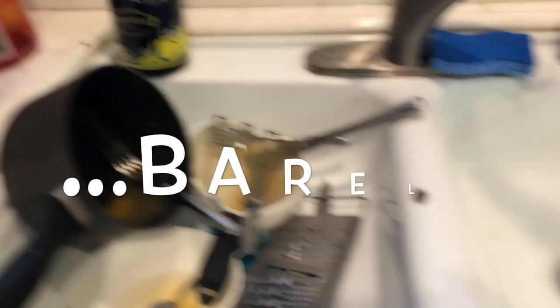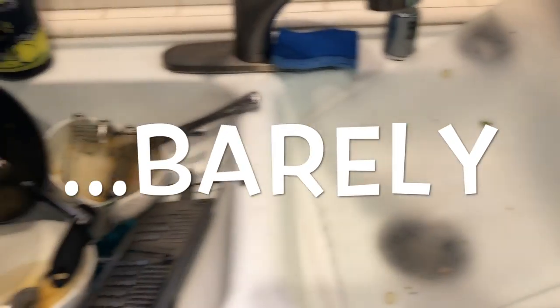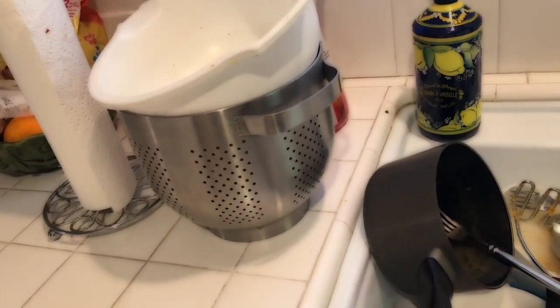Welcome to She Cooks Barely. I wish HelloFresh came with a teenager to wash these dishes.